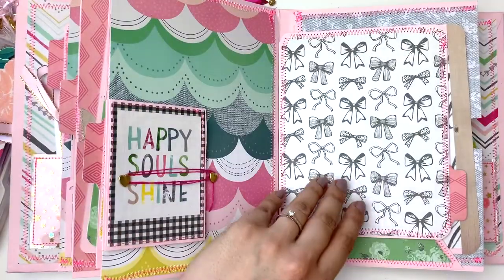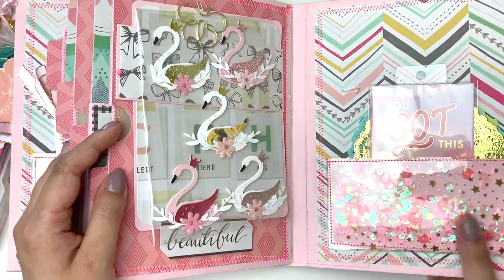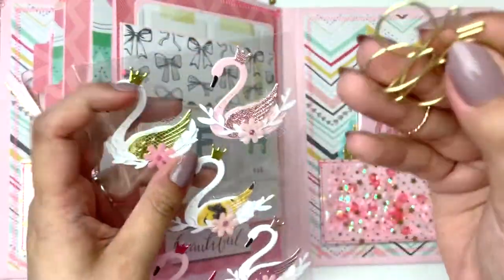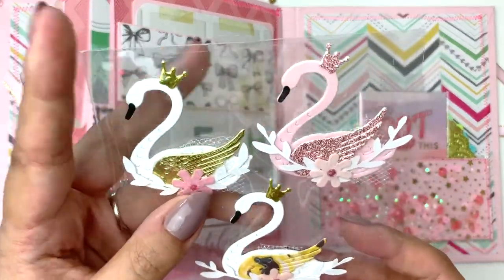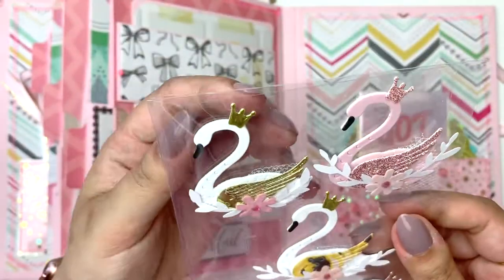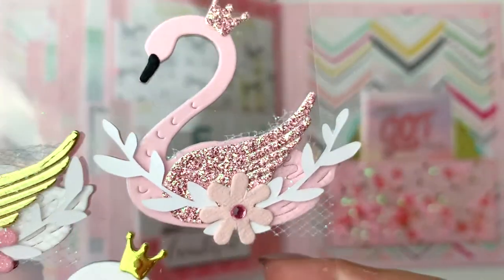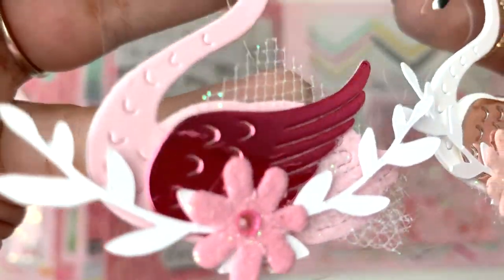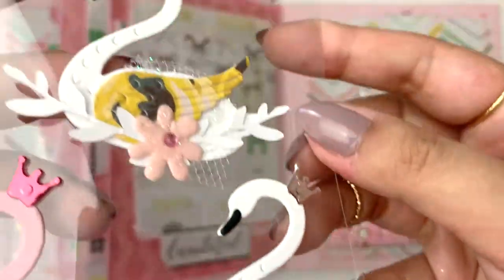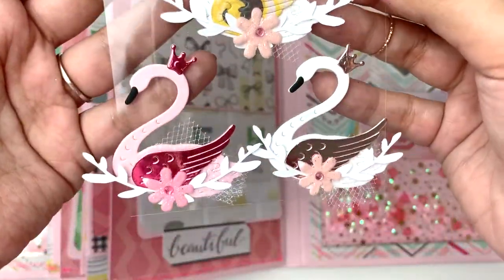I'm currently still waiting for my scrapbook.com package and it has my Bloom Street collection in it, so these flowers will be amazing to use with that collection. On the next page - wow, it's so pink again, I love it! Another butterfly paper clip - oh these are so cool, honestly where did you get these from? And look at these detailed swans! I need to take them out of the packaging so you can see them close up. Oh my god, look at these swans - look how detailed they are and look at the layering of all these colors. They're so pretty, I don't think I can ever use them!